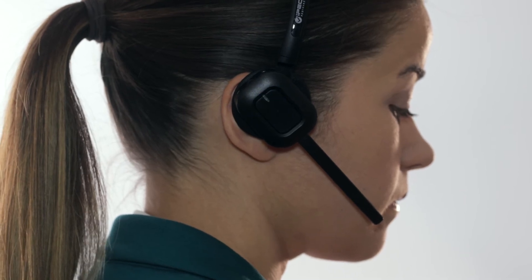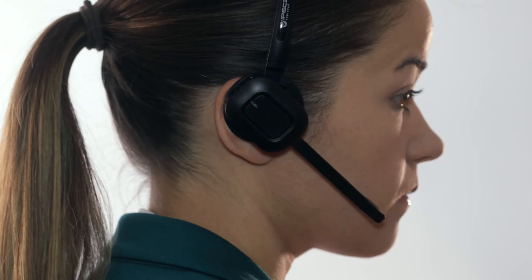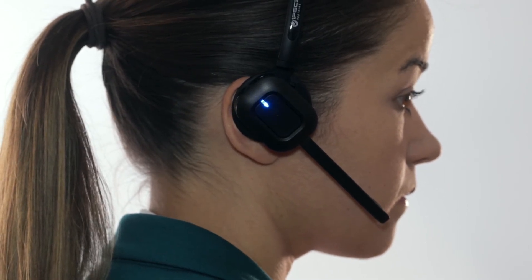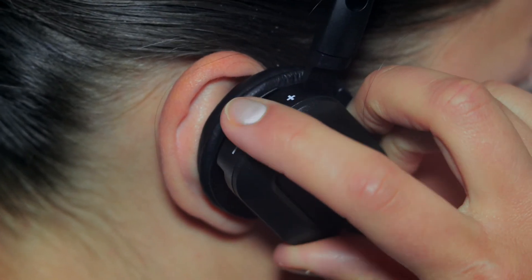You are now all set to use your HS-D1 headset. When using your headset, please ensure the phone volume is always set to maximum. Any volume alterations should be made using the earpiece volume on the headset and volume controls on the base of the HS-D1.